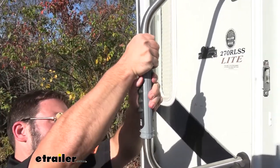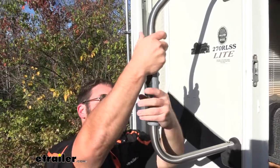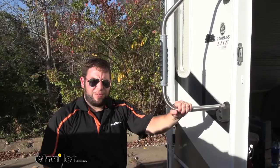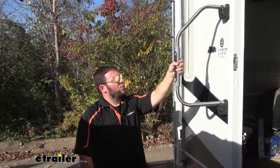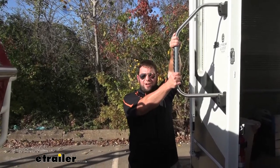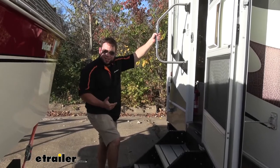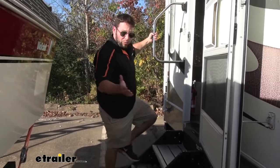Line up the tabs, hear it click as you push it together, and your handle's on there. This is a fairly simple installation to replace one of those old foam ones, and the zip ties and double-sided tape will keep it from twisting around. Now you've got a nice grip that's going to help you get inside and outside of your RV. I hope this helped.